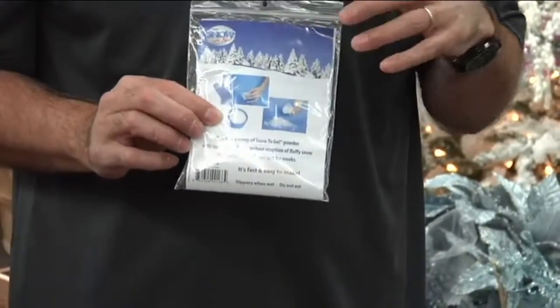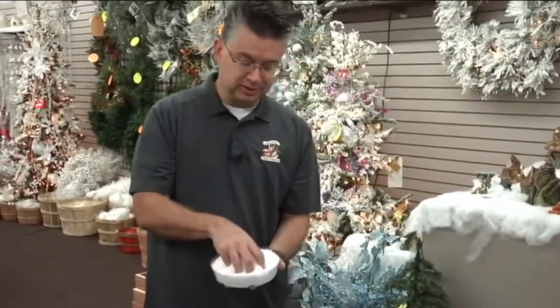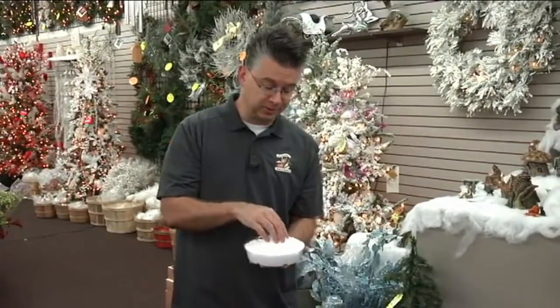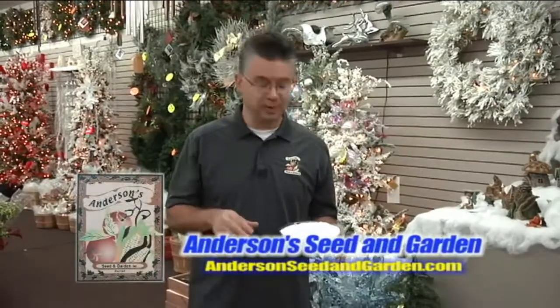It comes with its own little scoop — all you need to do is put it in a container, add some water, and you have magic snow almost instantaneously. It really does feel like snow as well as look like snow. Snow to Go here at Andersen Seed and Garden is super easy to work with and easy to clean up — once it dehydrates you can just vacuum it right up. If the kids spill some on the floor, just vacuum it up and it disappears just like regular snow.